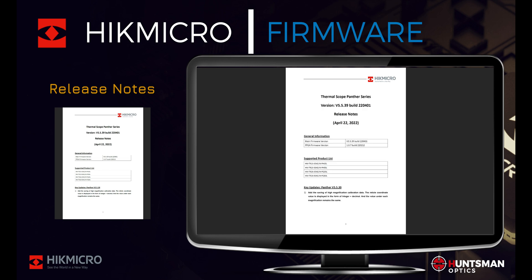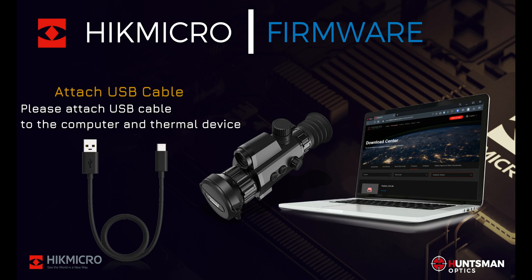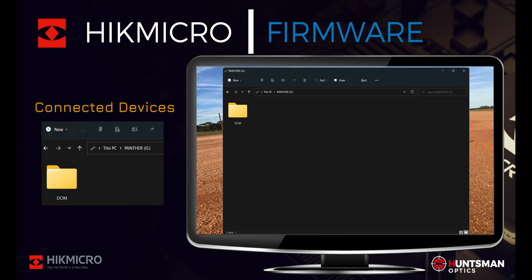Now we move on to installing the firmware. With your device powered off, please attach the USB cable to your PC or laptop, then connect the cable to your thermal device. Now let's power up your device — your computer should now recognize and discover the thermal device. You can now open up the thermal device's root directory.